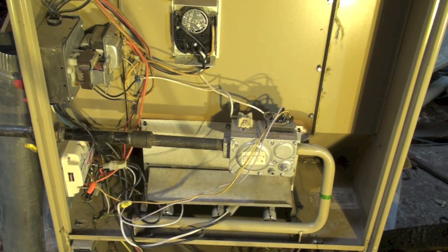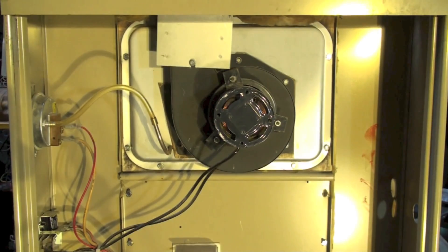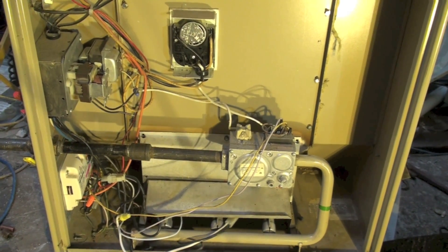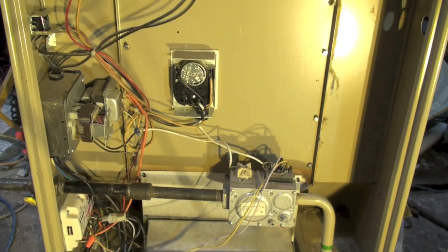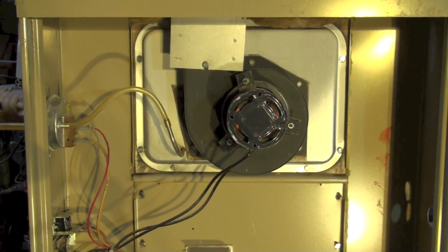This furnace is an 80% trained BLU model. This one's about inducer problems, and in this case it's an 80% furnace. You see your burners and gas valves down there, fan switch, and here's your inducer, and on the left is a pressure switch.